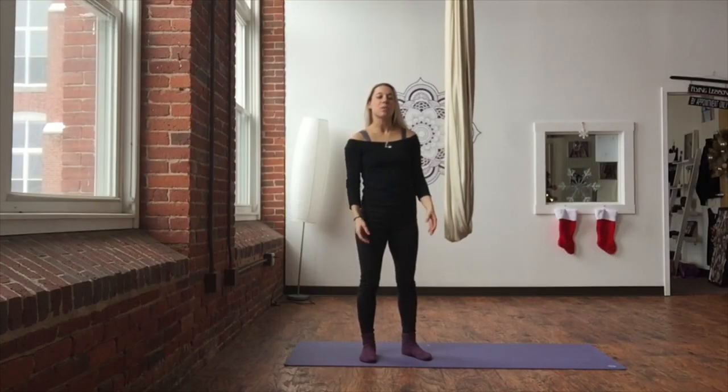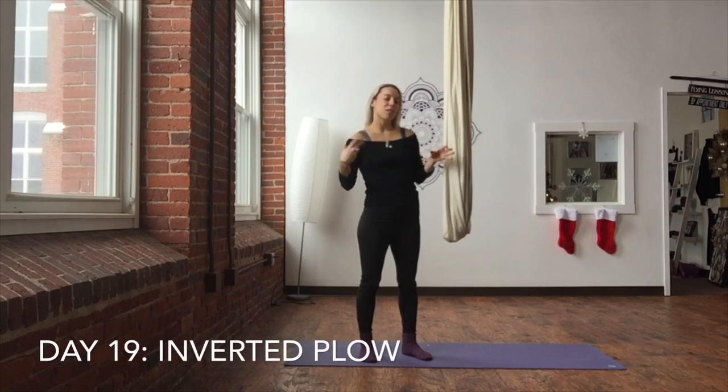Hi guys, welcome back to the aerial yoga challenge of 21 days. We are on day 19, coming right down to it now. Everything you'll notice in this ending part, towards the end, we're getting inside our hammock.